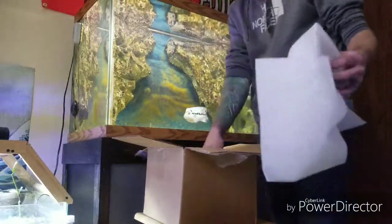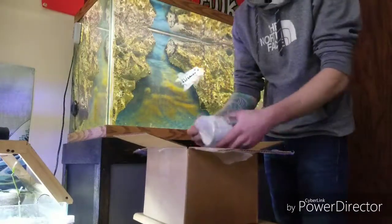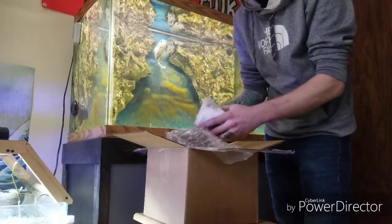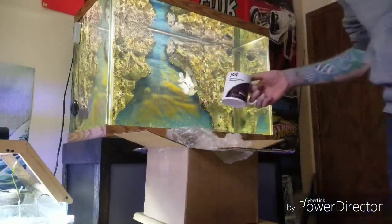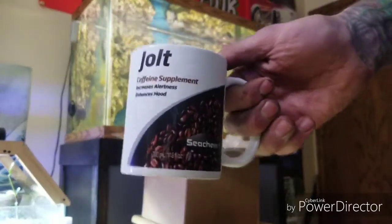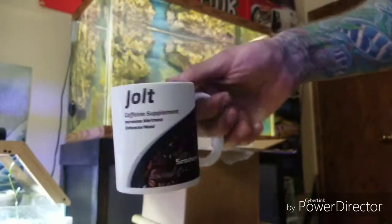Alright, what do we got here? We got a coffee cup — check this out. Seachem Jolt Caffeine Supplement. Increases alertness and enhances mood.